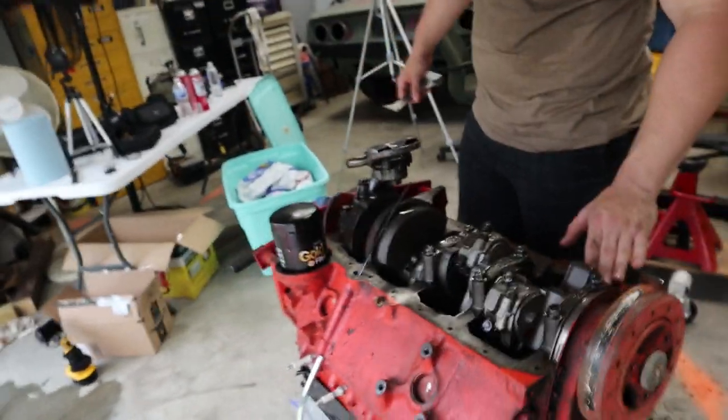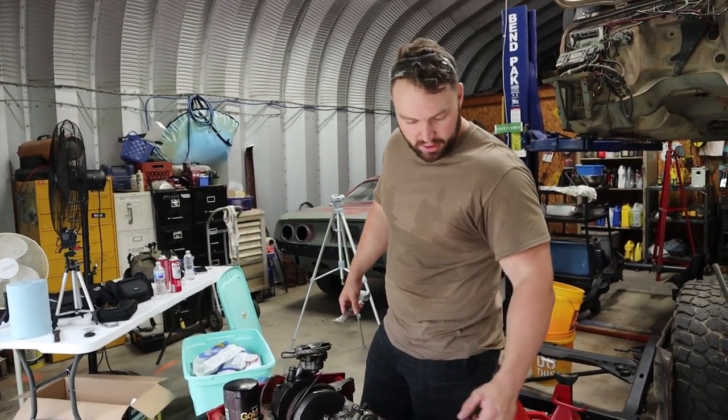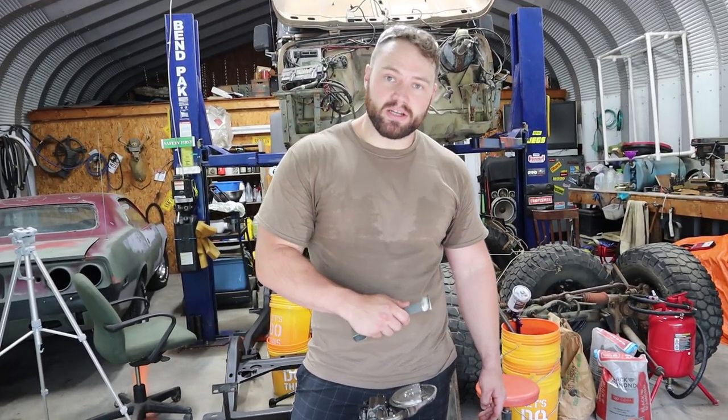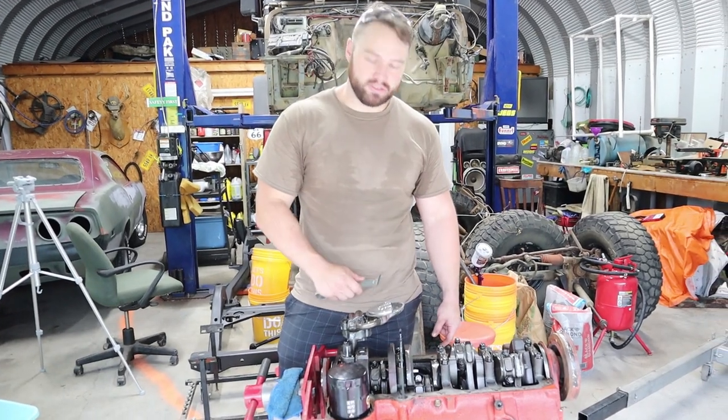We're gonna go ahead and clean it up real nice so we have a proper seal, because we had a little bit of a leak up front. Alright, so we're gonna clean it up, get it ready to prep for paint, and hopefully we'll have a pretty little block going on here. Let's check it out.